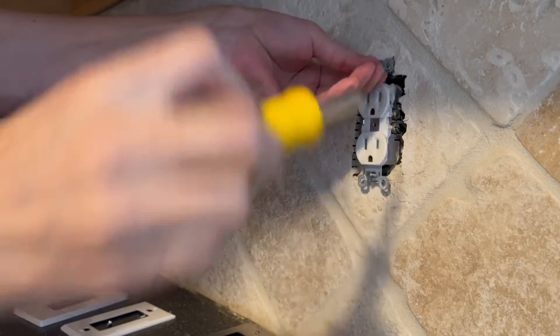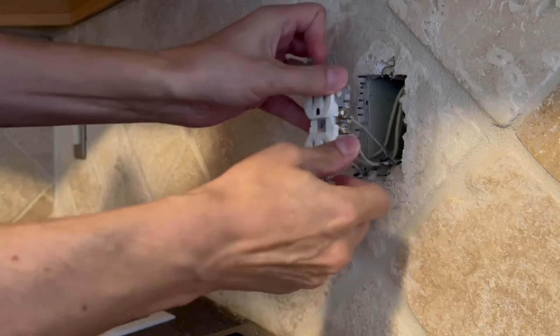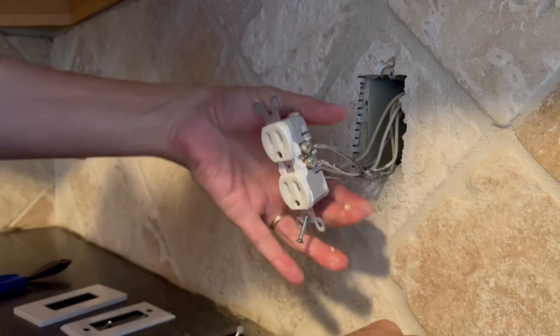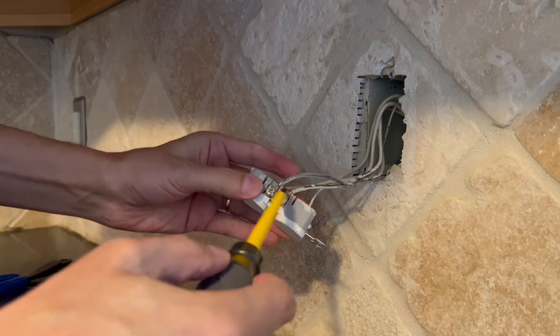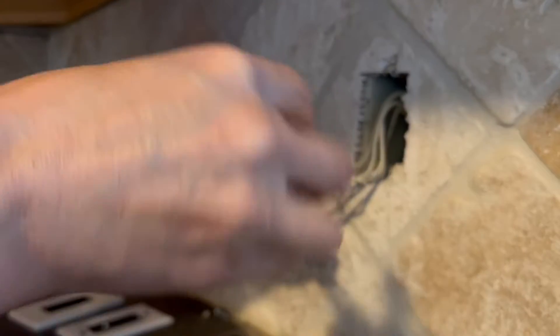When you pull this outlet out, you'll either have one black wire and one white wire, or two black wires and two white wires. It really doesn't matter at all for the install. The new outlet has easy to install screws for that, so it's the same either way.